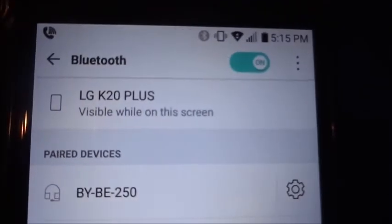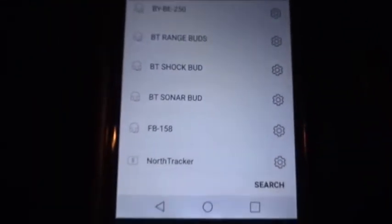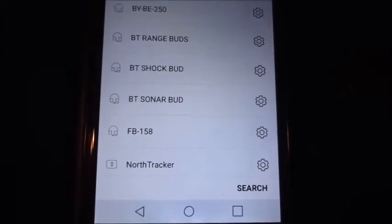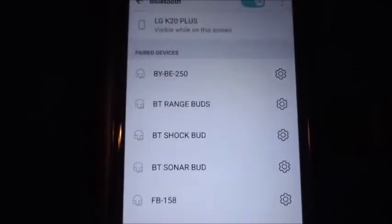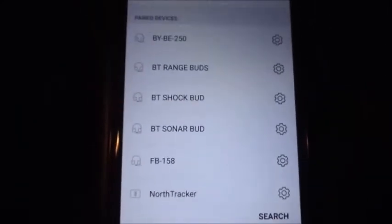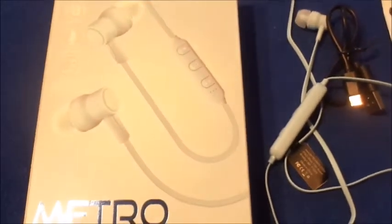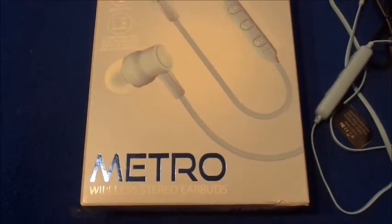I've been getting a lot of questions on my old videos about these headphones not pairing or not connecting. Honestly, just take them back to the store if they're not working, because sometimes technology does have a glitch in it and I can't do anything about it — I'm not the creator.